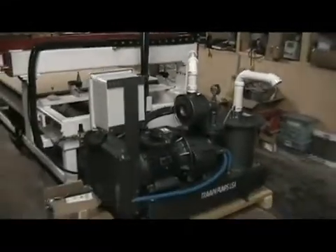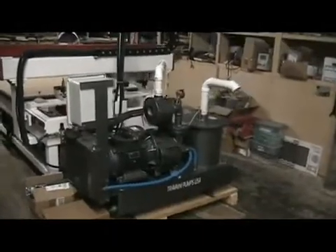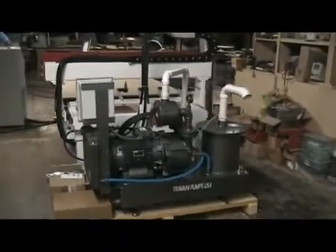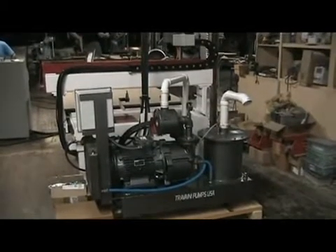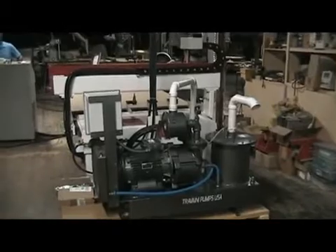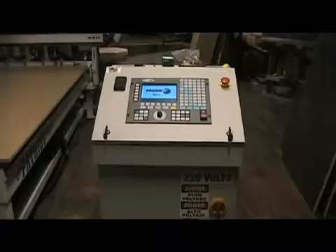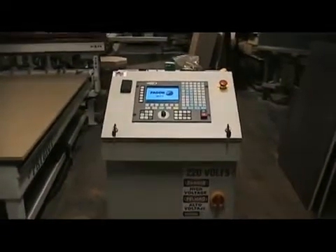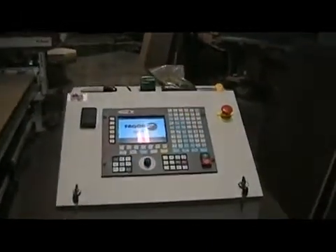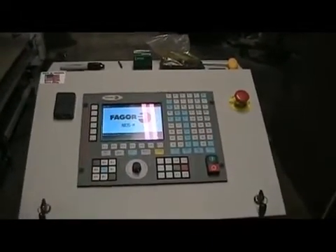Coming around to the back, we see a Treveni 10 horsepower vacuum hold down system. This is the standard model that Freedom uses with their 4x8 model machines. Here we have the Fagor 8035 control system — a hardwired industrial controller.